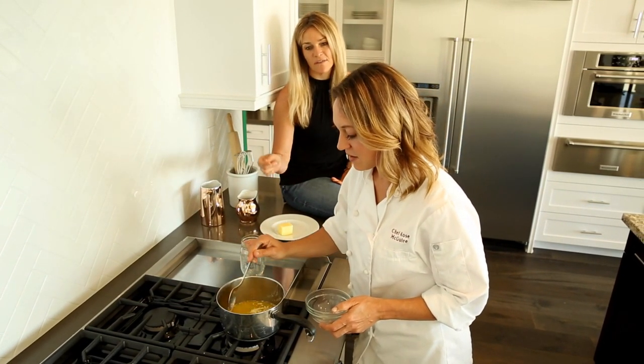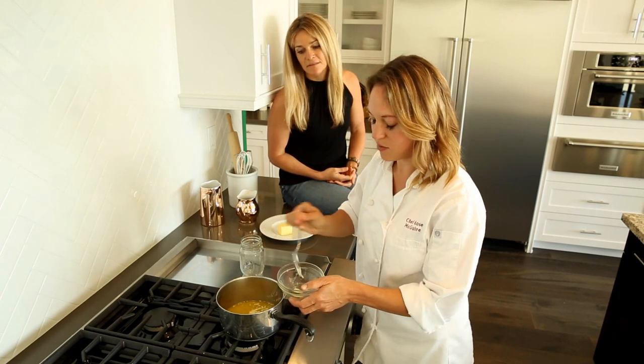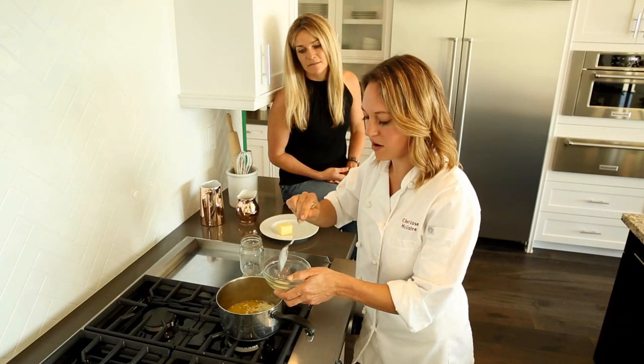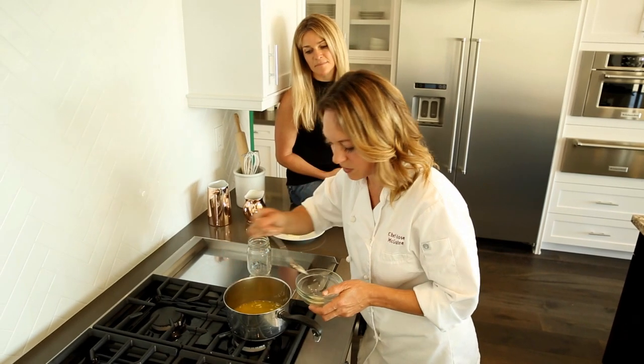Right now I'm just using a big spoon and scooping off the top. These cloudy parts are the milk solids, and they will naturally separate as the butter boils.